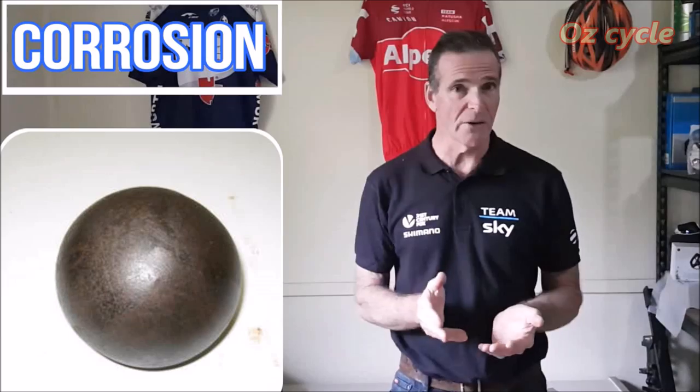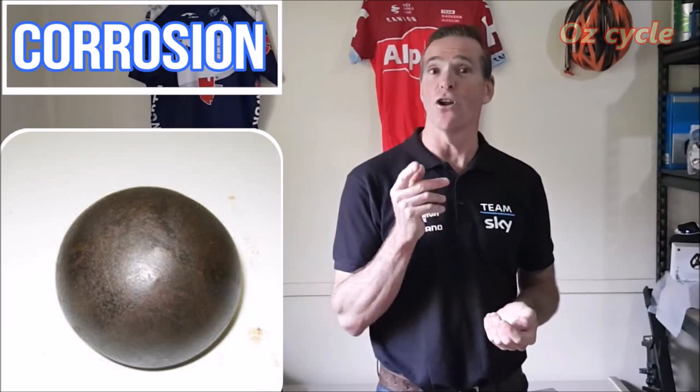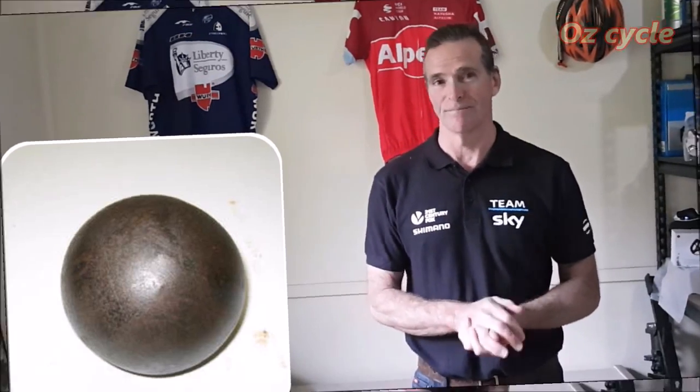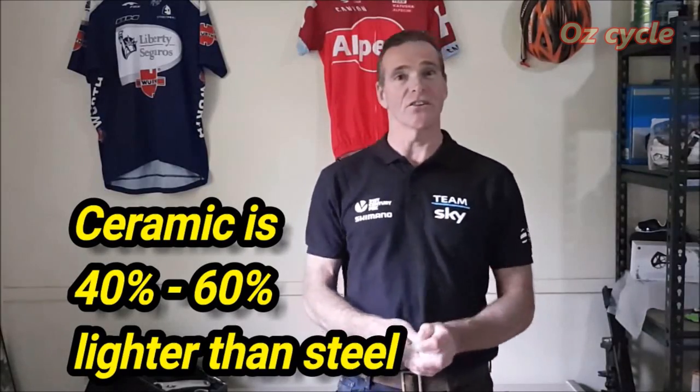The next quality is corrosion resistance. Unlike steel ball bearings, ceramic ball bearings do not oxidise and are very resistant to chemicals. The next quality is weight: a ceramic ball bearing is 40–60% lighter than a steel ball bearing.